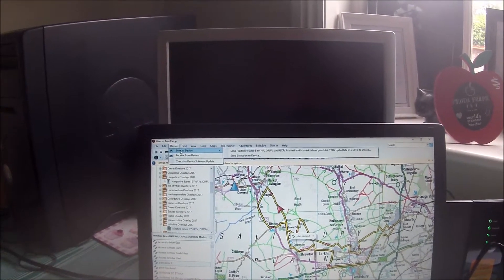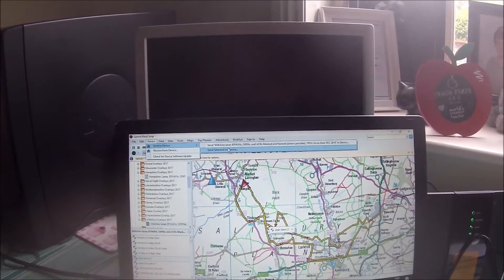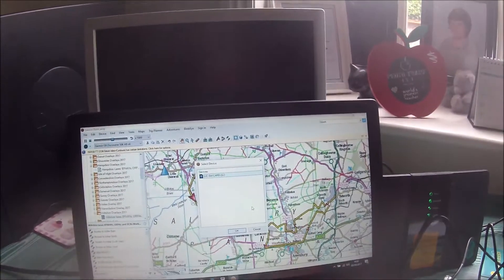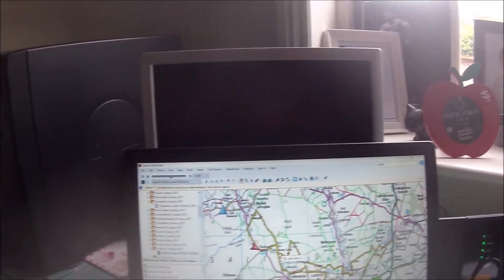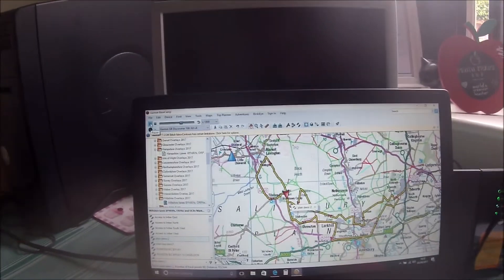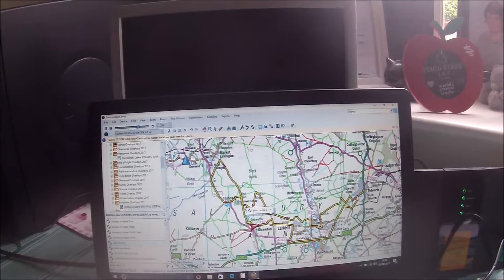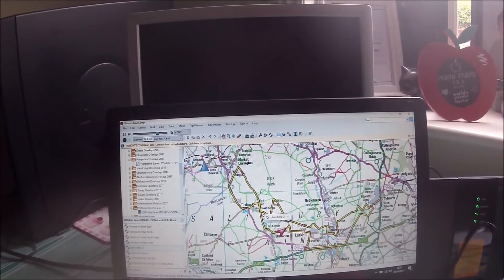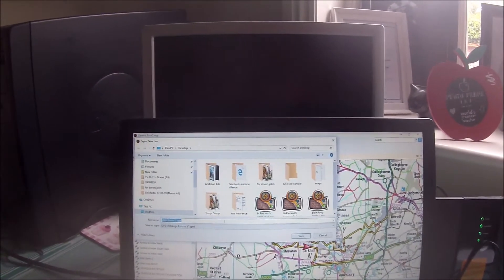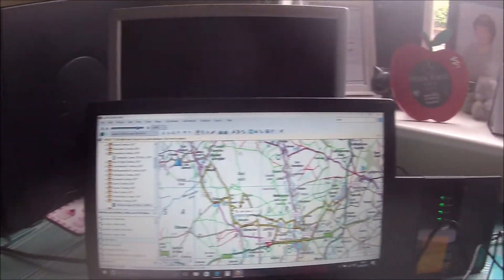Click on Device, send it to your device — send just the selection to the device. Obviously mine's not plugged in right now, but if it were it would come up here and you would throw it into the internal memory or the external one. When you go into your track manager you should see it named there. Or again, export the selection and throw it onto your desktop or folder — job's a good one.